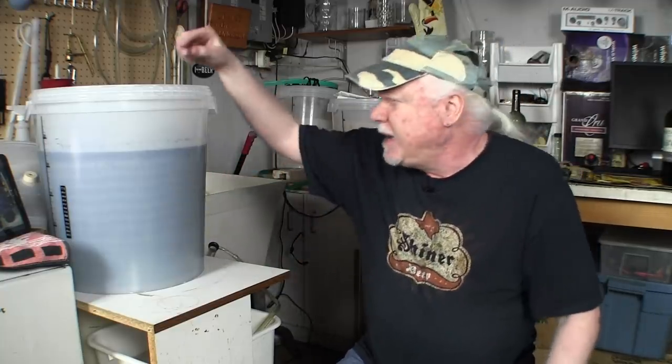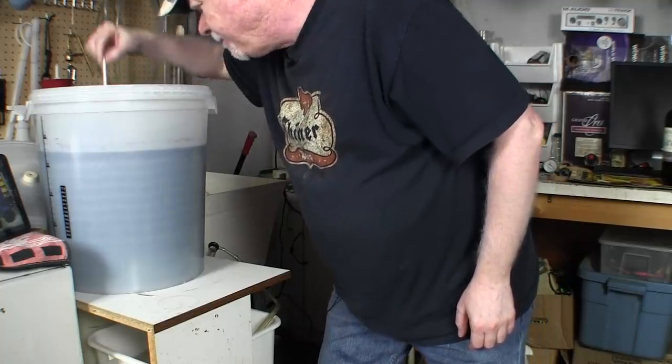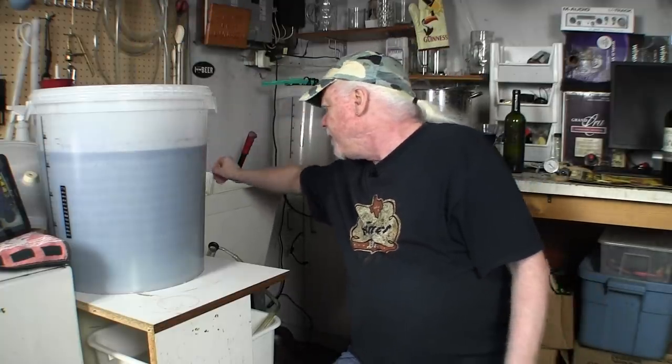So I know just by taking a hydrometer reading — and don't be afraid of the hydrometer, it's easy, I just did it — that we're ready to siphon. I'll take that out and put it in the sink.